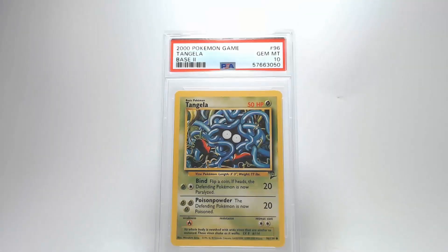The graphics on this Tangela are clean — no scratches, creases, or bends on the front surface. Centering from top to bottom and left to right is within tolerances, and the corners and edges look good. The back of the card is very clean with no creases, bends, scratches, or other damage. Centering is within tolerances, and corners and edges show no damage.